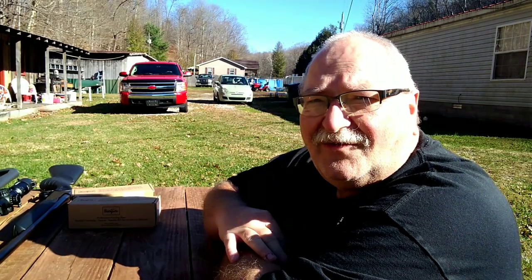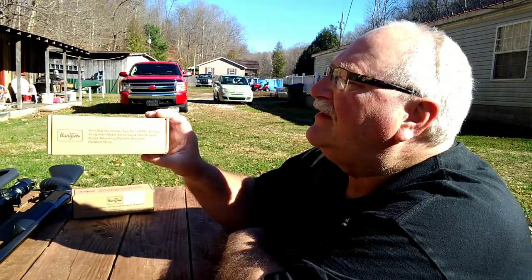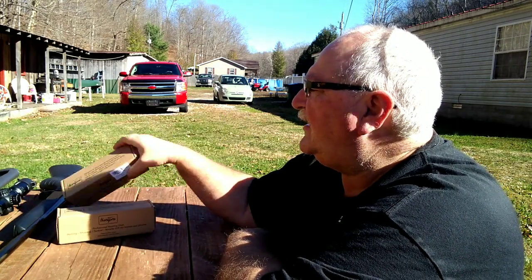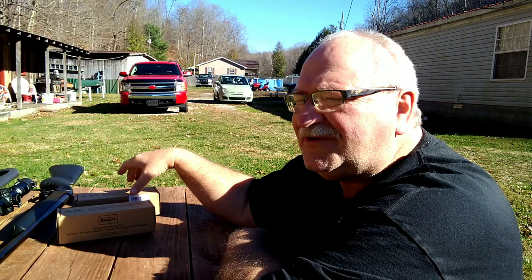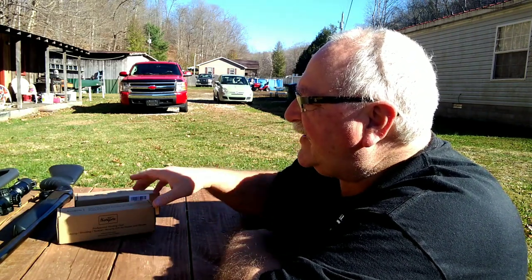Hey folks, Rob here. I thought we'd come out this morning — it's a pretty nice morning here in Kentucky. I brought out the Hunt Pal sling they sent me, along with a couple of guns, and we're gonna be putting them on to see how they work.